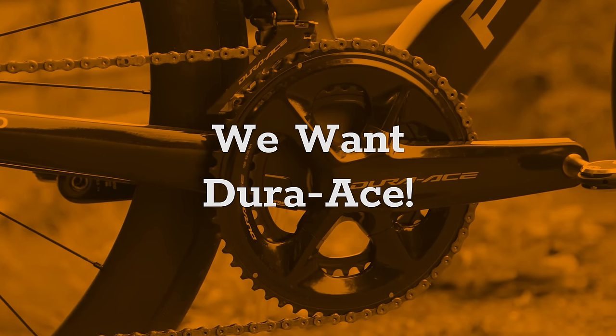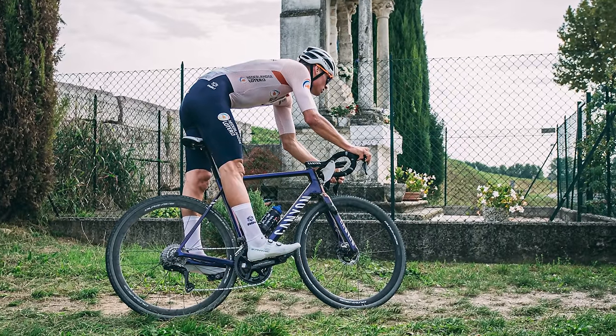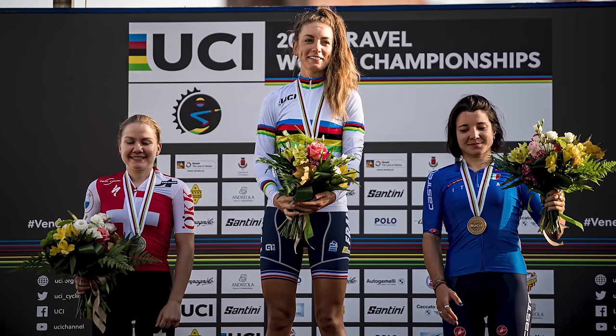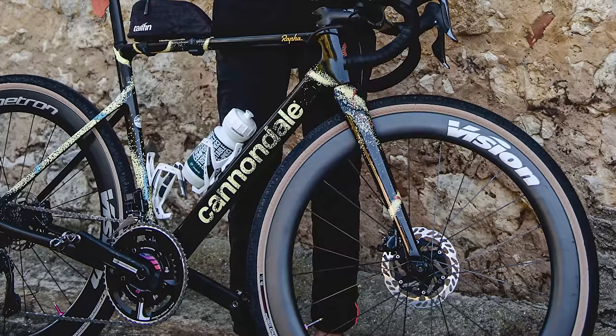This leads us on to our final point: we want Dura-Ace! Gravel racing has become big business since 2019. Just look at this year's inaugural UCI Gravel World Championships. And on that note, check out our video on the best bikes from the race — the link is in the card above or in the description.